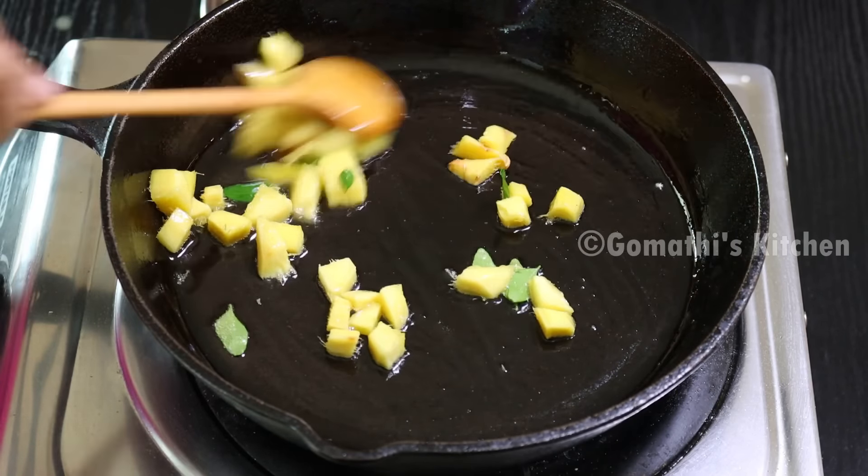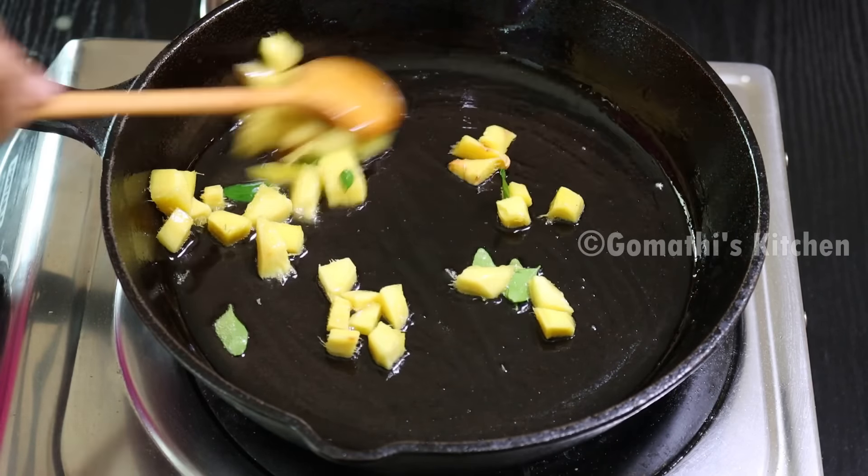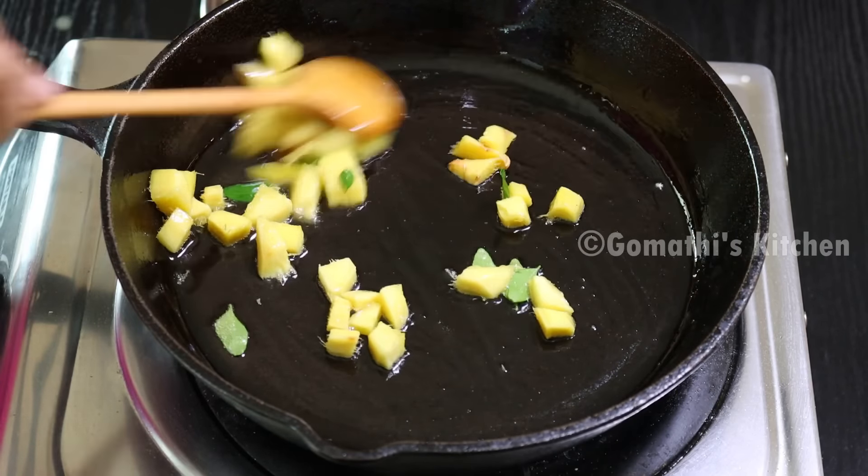If you want water, let's put water in. We will need water. We will need water. Let's take a look. Now we're going to do this.